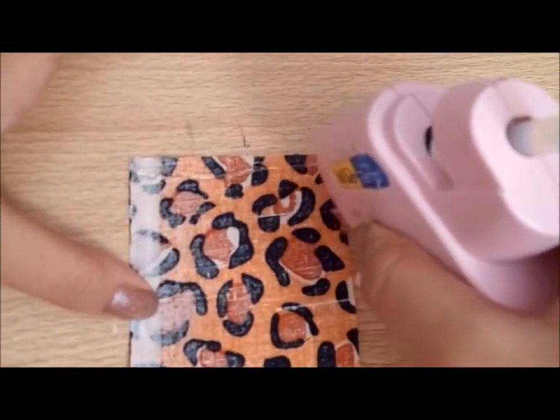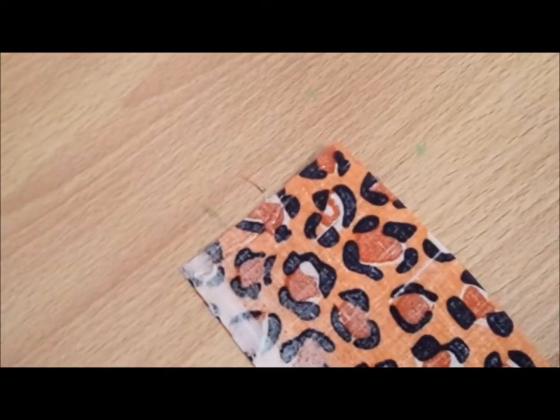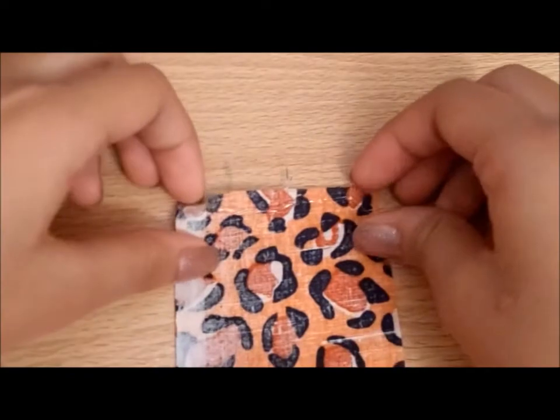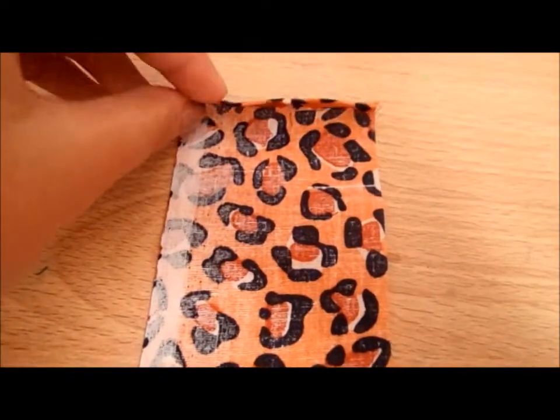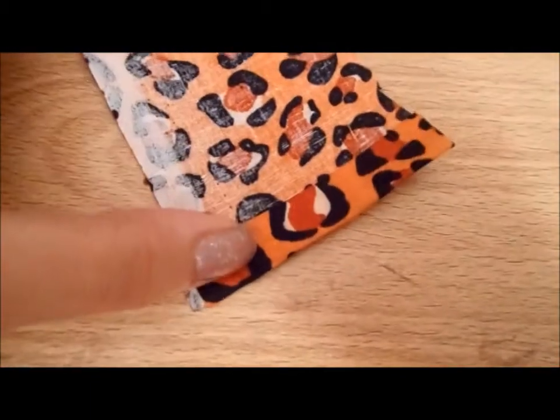So what I usually do is I just take it and I double this, double it again so it looks like this.